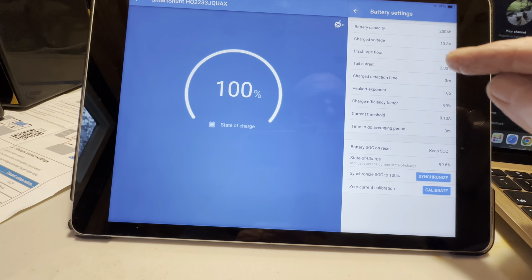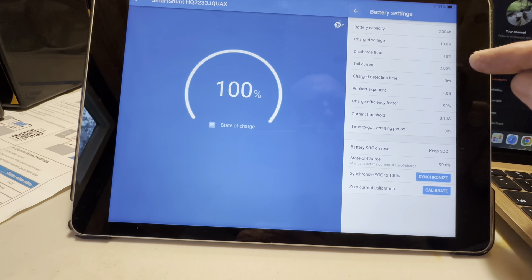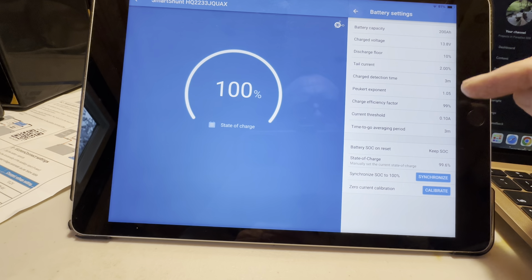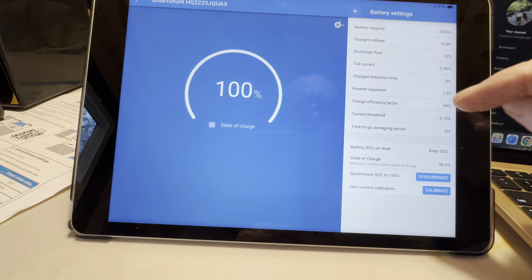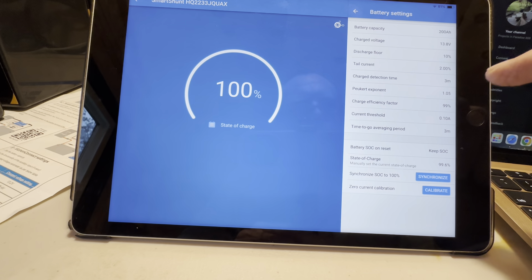Next he says the discharge floor should be set at 10%, typically, so I did change that. I don't remember now what all of these were set at — I was playing around with it, seeing if I could get that to jump off of 100%, and then I saw that Matt had left me a comment the other night about exactly what I need to do.